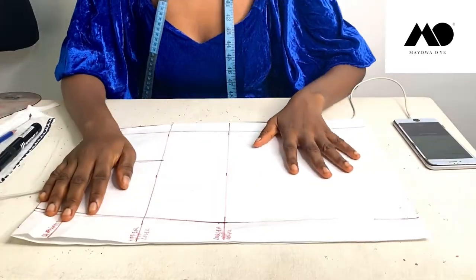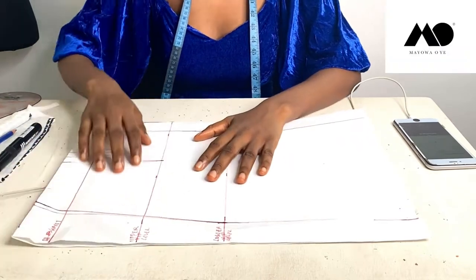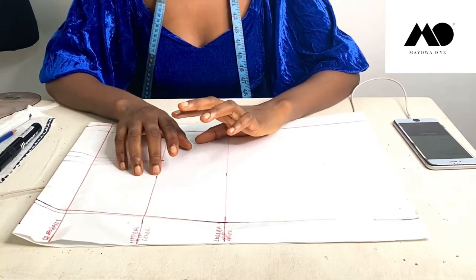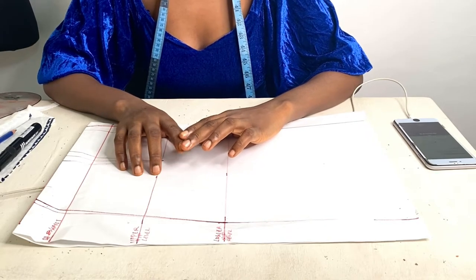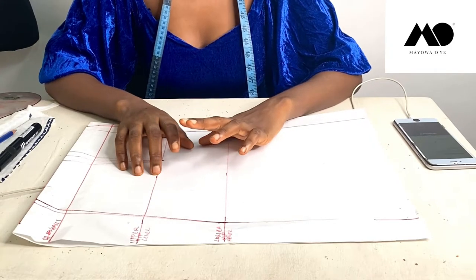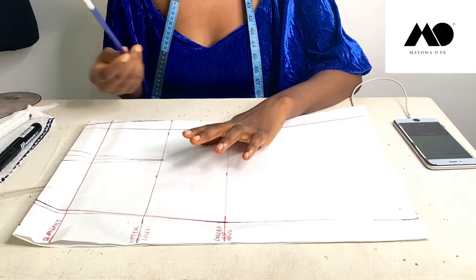First things first, you're going to need your basic skirt pattern like this. If you don't know how to draft one, check out my video on how to sew a pencil skirt with bow detail — the video should be right on top of your screen, but if it's not, please check in the description box for the link. The next thing is to decide how long you want your skirt to be.